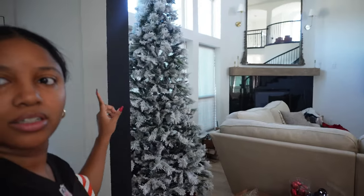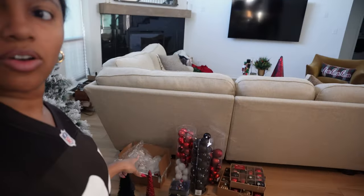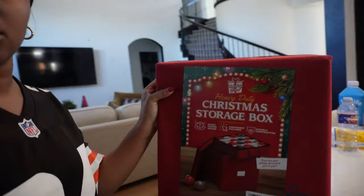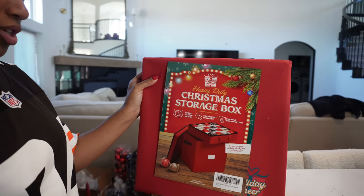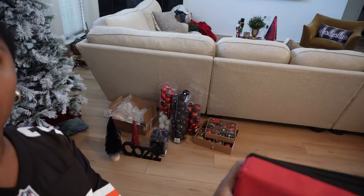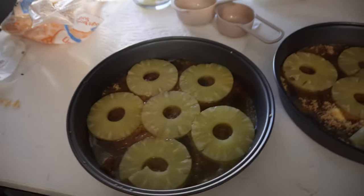Mom took down all the ornaments off the big tree and organized everything. All the Christmas stuff is down and I got a Christmas storage box from Amazon so the glass ornaments can go inside safely. She also took down the tree upstairs. Christmas is officially down — it looks very bare but we're going to redo it all later, just not today.